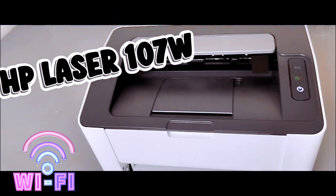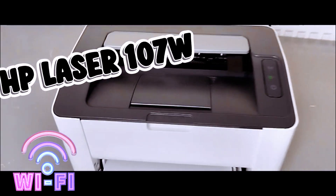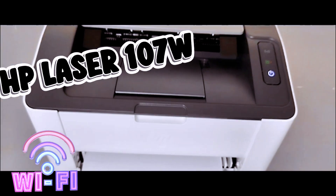Hello everyone. This printer is HP LaserJet 107W. I'm going to show you how to connect this printer to a Wi-Fi network.